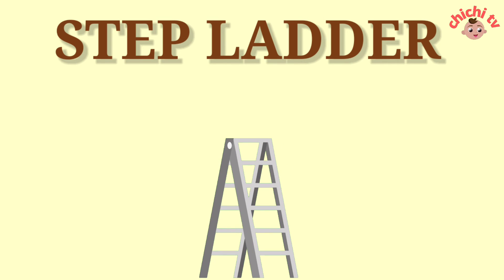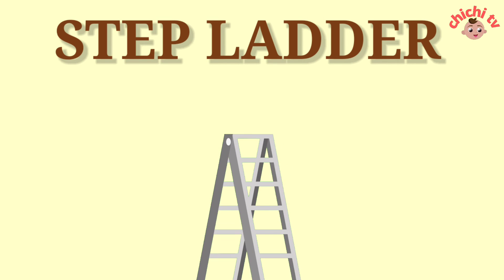Step Ladder. S-T-E-P-L-A-D-D-E-R. Step Ladder.